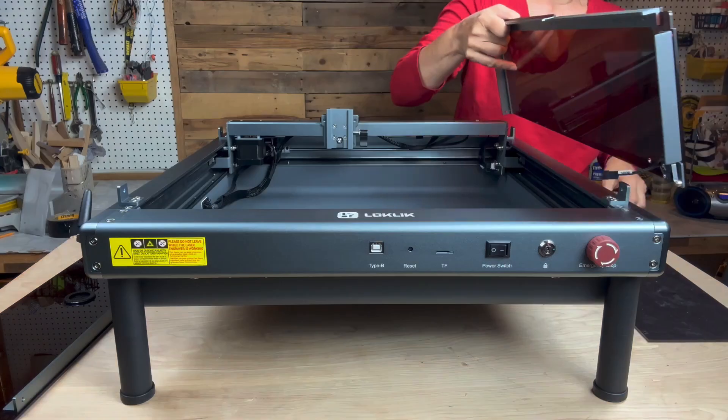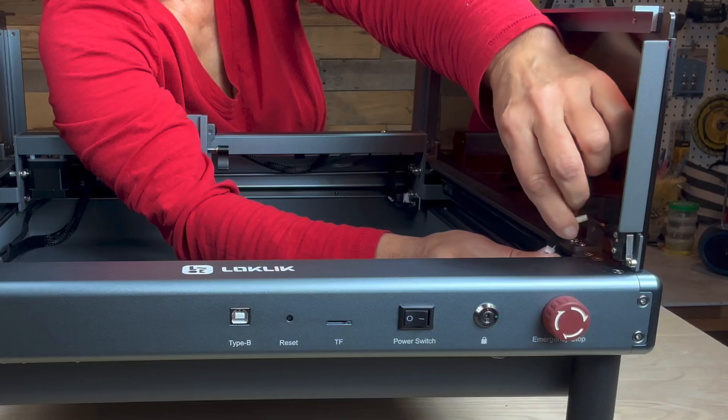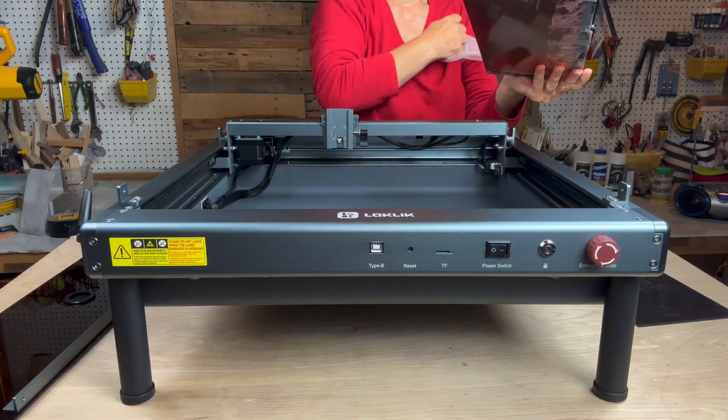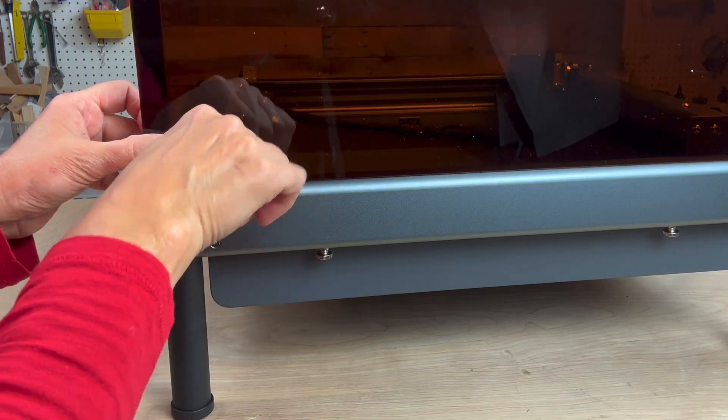Now attach the right side panel to the brackets. There are cables that get connected in both of the corners that act as safety stops when the cover is opened and the laser is in operation. You can remove the protective film at any time and use the screws and hex wrench to attach the panel until secure.